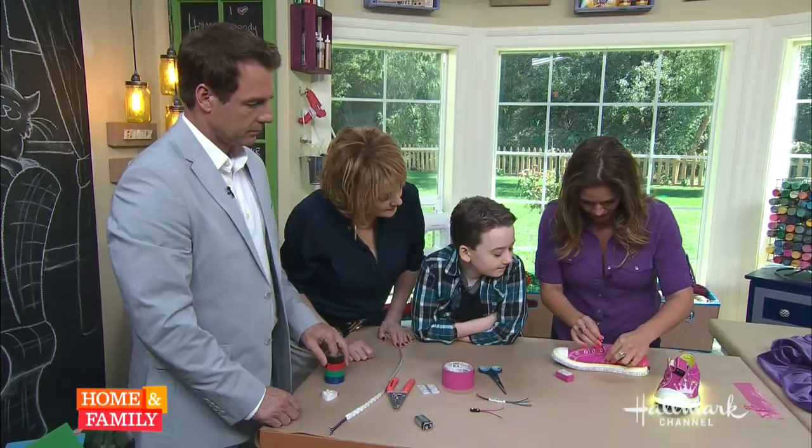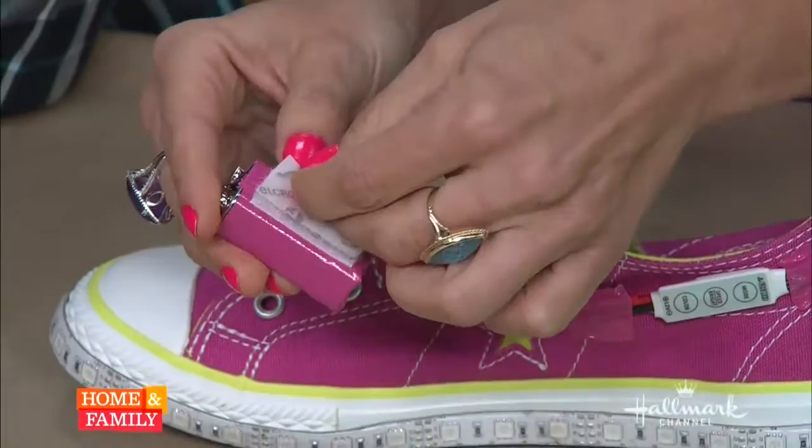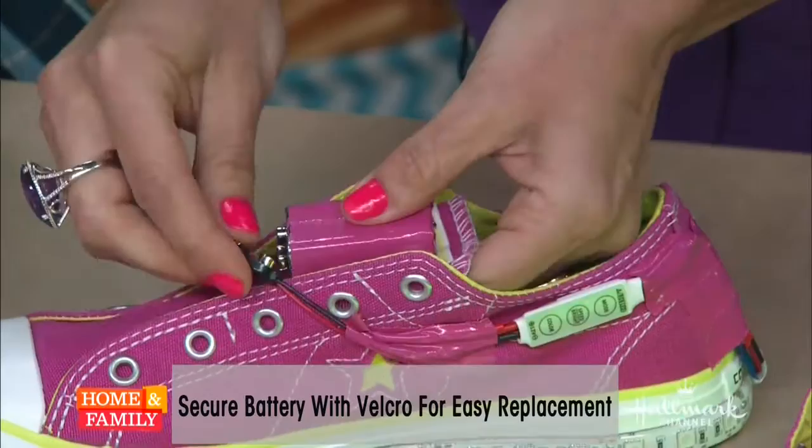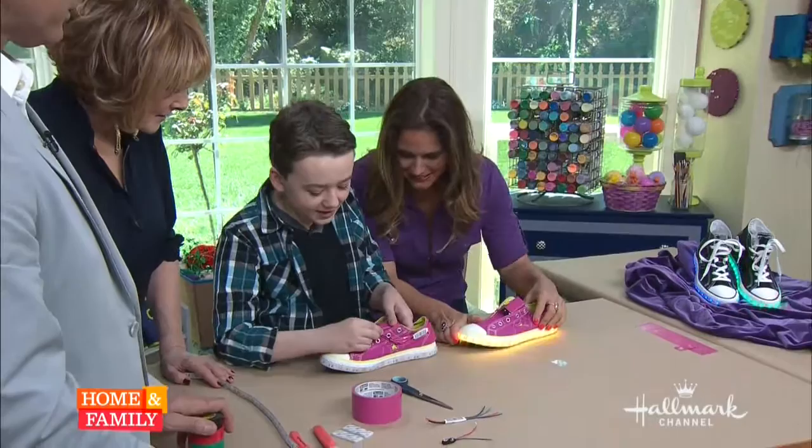Okay, now here is the other ultra super cool thing we're going to do. To attach the battery to the shoe, you're going to use some sticky-back Velcro. I already have the two panels — one on the battery. This is after you've camouflaged your battery. We're just going to stick it right there. Benjamin, do you want to do the honors? Turn that thing on — let's do it!